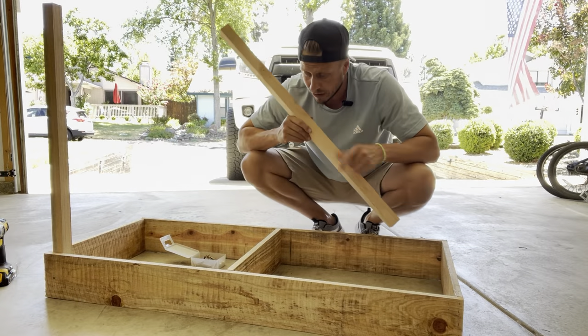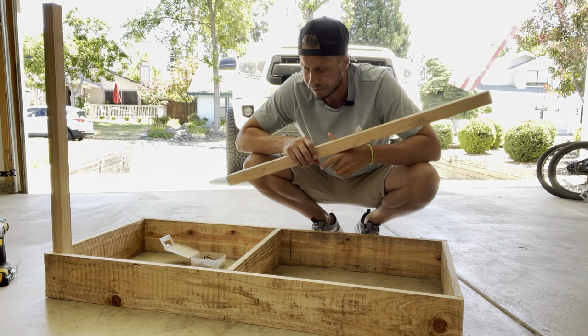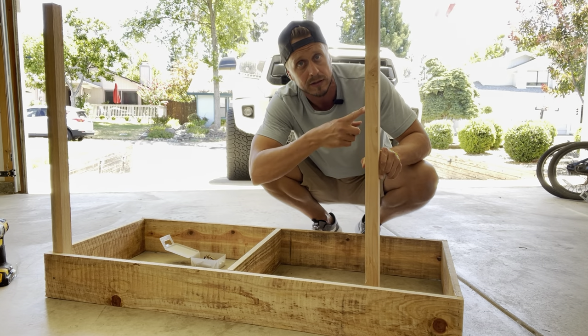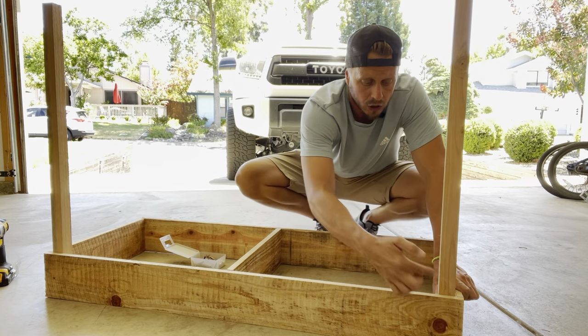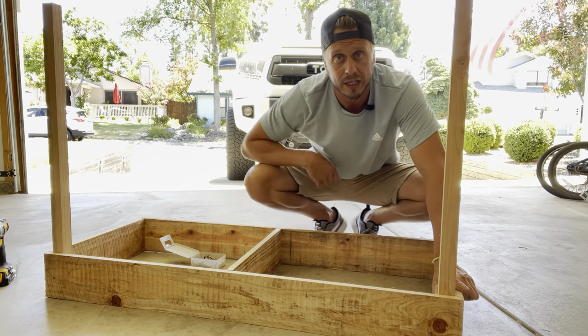Now that we've basically built the boxes for the table, we need to go ahead and install the legs. This is going to be the front of the potting table, and these are going to be the front legs to support the front of the potting table. These are 36 inches, and we're going to go ahead and tuck them into the corner. I did go ahead and pre-drill some pilot holes here, and we're going to go ahead and screw everything together.